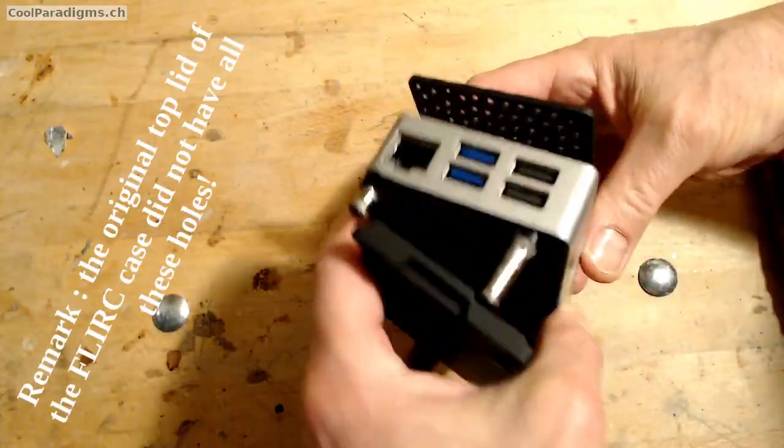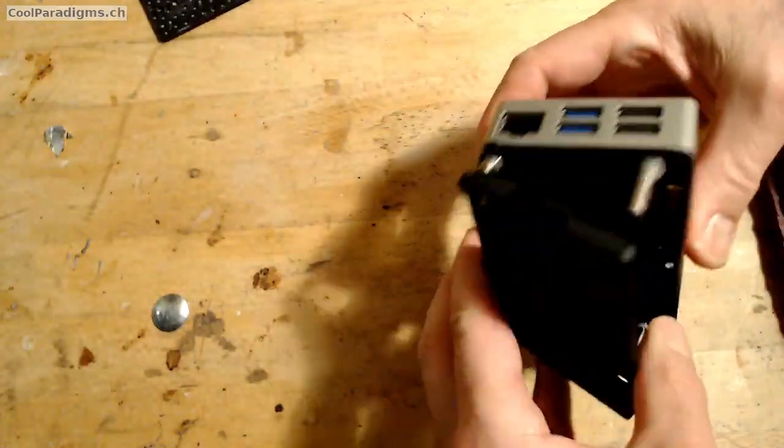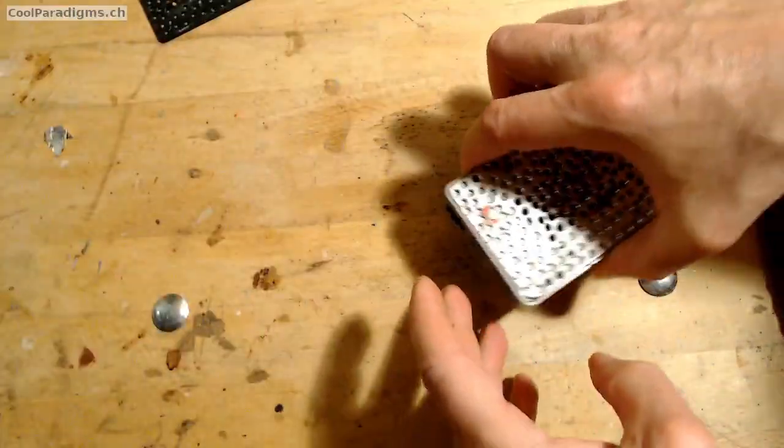Step 1. Unclip the top plastic sheet from the FLIRK case. The other plastic sheet is the already separated base we don't need.